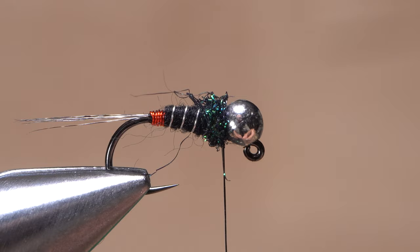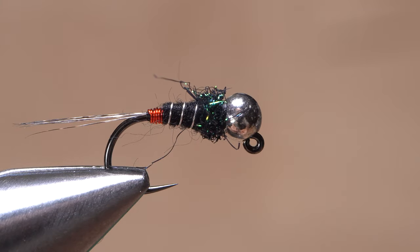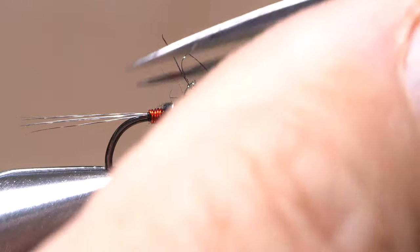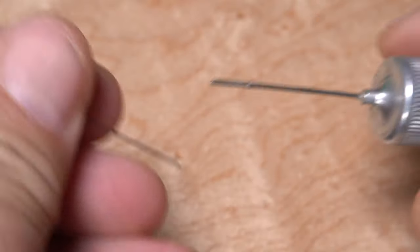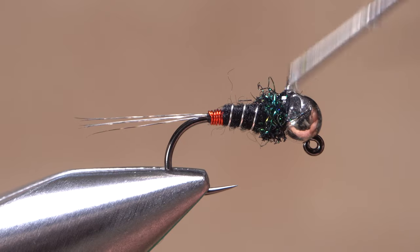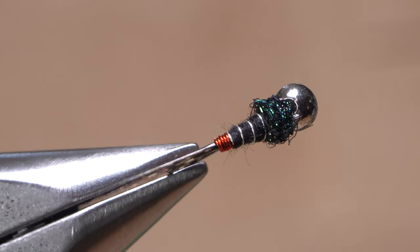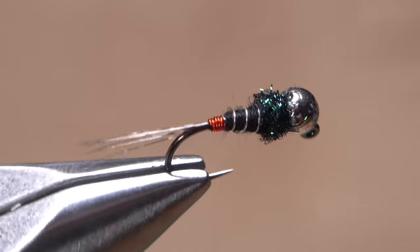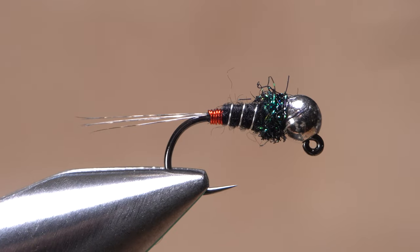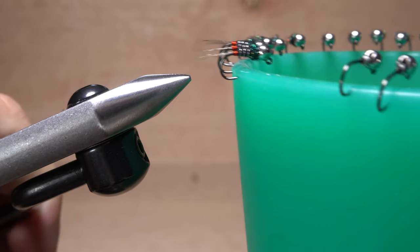Reach for your whip finish tool and use it to do a four or five turn whip finish, seat the knot well, and snip your tying thread free. If there are any truly wonky fibers, now's the time to snip them off. Get hold of your favorite head cement — here Sally Hansen Hard as Nails — and apply a liberal amount to the thread wraps at the back edge of the bead. Don't neglect this step, as no matter how good your whip finish is, these wraps have a tendency to come undone. And there you go, just another Eurojig to add to your ever-expanding collection. Do make sure to let whatever adhesive you use dry thoroughly before fishing the fly.